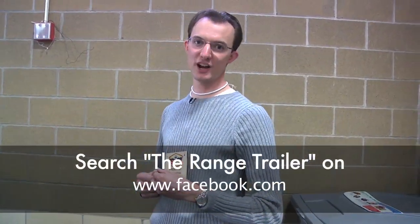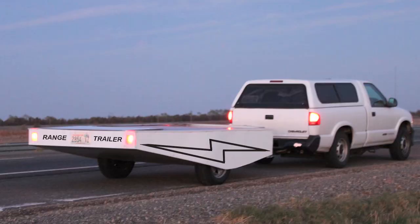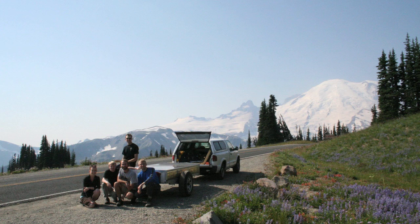Another project you can check out on Facebook is the Range Trailer — I almost brought it here today. It's a big lithium-ion battery trailer that you can tow behind electric vehicles. I also have an electric S10 with the General Motors EV1 drivetrain — it was one of the 50 that wasn't crushed. We hooked that up to tow the Range Trailer and in November of last year drove it down to about Santa Barbara, California from Seattle and back, about 3,000 miles in six days. Check out our Facebook page for the Range Trailer for more about that.